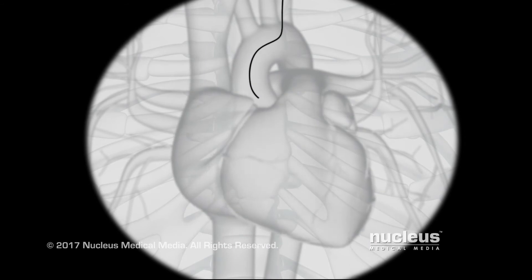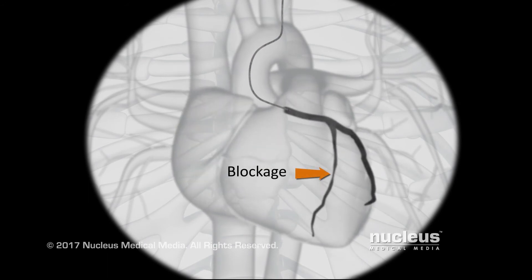Once the catheter reaches your coronary arteries, the wire will be removed. The catheter tip will be placed just inside each artery to inject a special dye. This dye allows the fluoroscope to take x-ray pictures of your arteries, called angiograms. Any blockages will be clearly identified as the arteries fill with dye. You may feel flushed or slightly nauseated when the dye is injected.